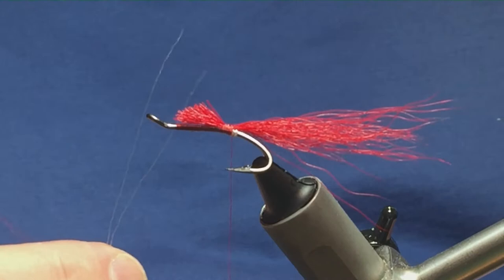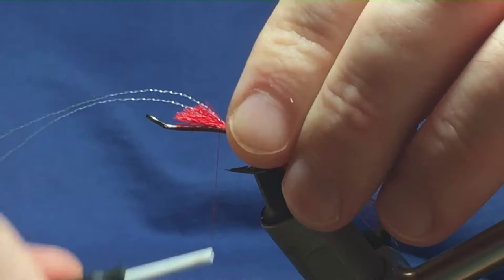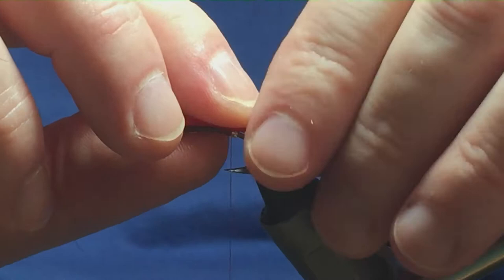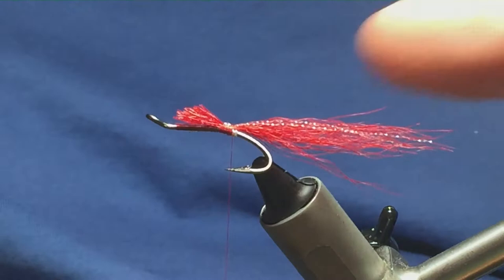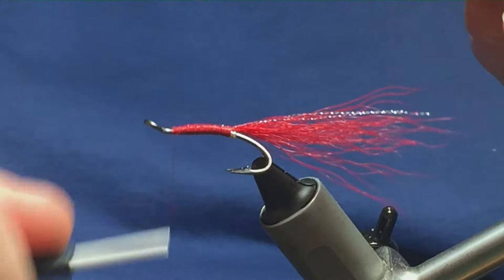Now I'm just going to put in two strands of UV micro flash — I'll just show you the hank, that's what's left of it — so I'll just come up and get two strands of this, down either side, a couple of turns to secure, just fold back the flash, couple of turns back over and just come in and trim that away. Just get these into position, just want them down each side, tie them in. Then I'm just going to come up now with my thread, tying in the cut ends of the bucktail, just want to try and get this to stay on top — tries to go round so just bring it back.